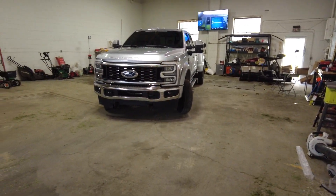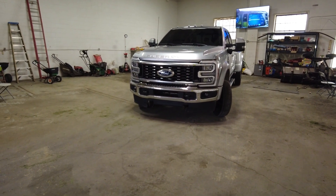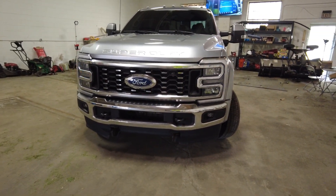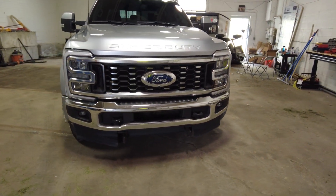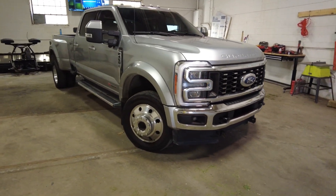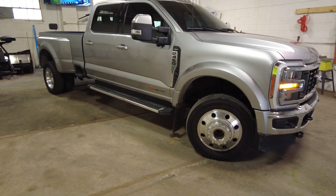Welcome back to DES Trucks. In today's video, I want to show the damage from plowing snow, towing trailers, and doing landscape work with our pavement princess. What type of scratches, dents, and dings do we have after one year of putting it to work?